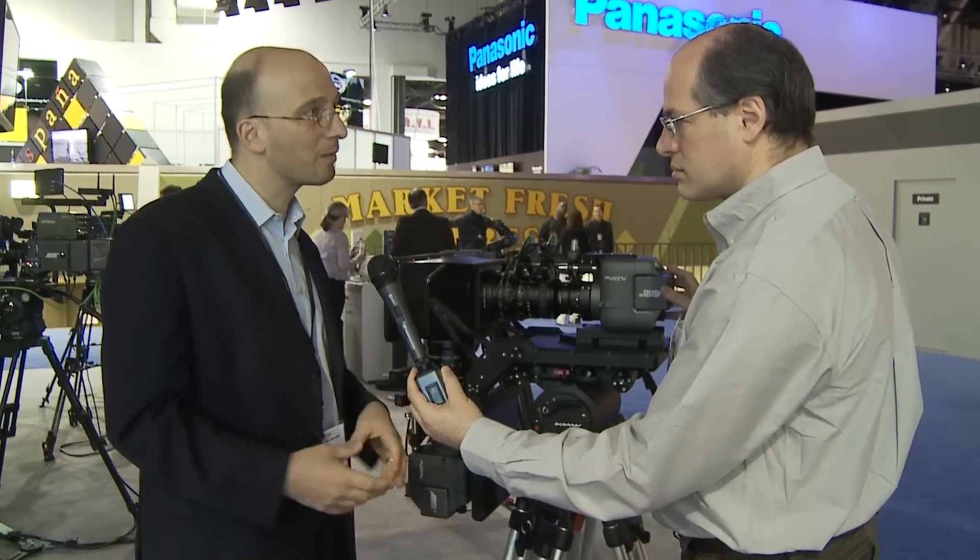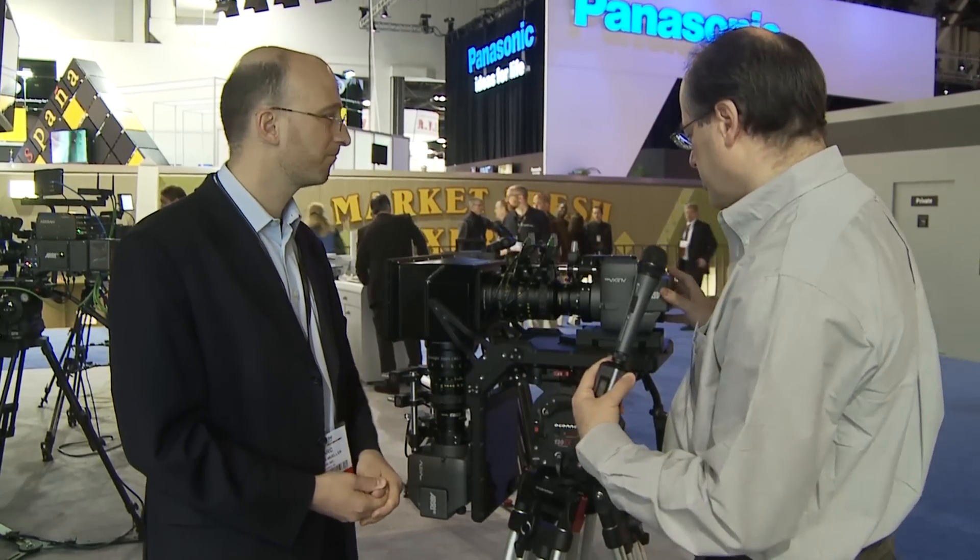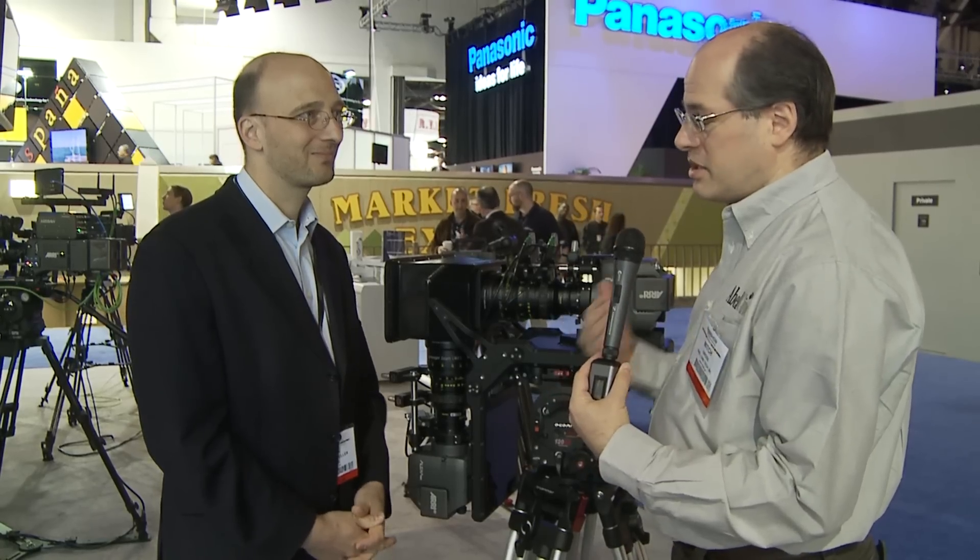We've also just inked a deal with the Cameron Pace Group — they will receive the first pre-production units, use them on productions, and do some testing for us. Then in the beginning of next year, these will be available to the public at large. There's a lot still going on in development work, making new features available for your classic Alexa. It's amazing to talk about something that came out last year as a classic piece of gear — we move fast these days. We have software development all the time, with new features coming in new software.